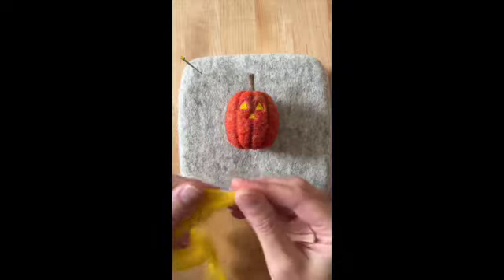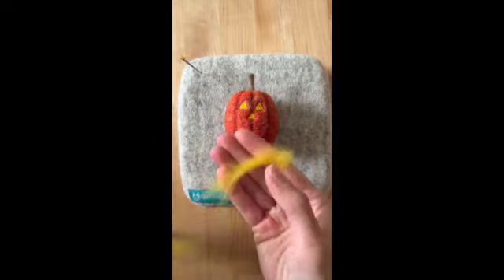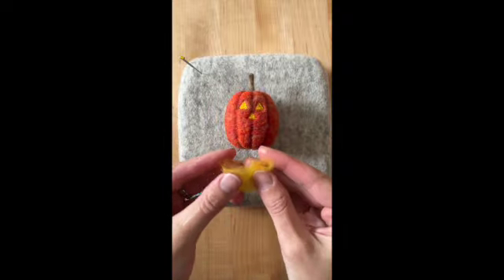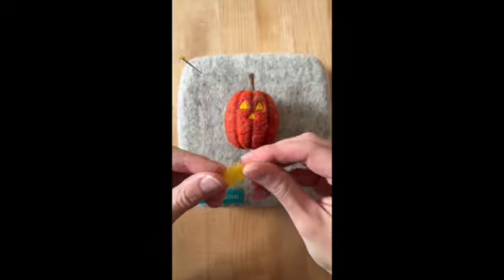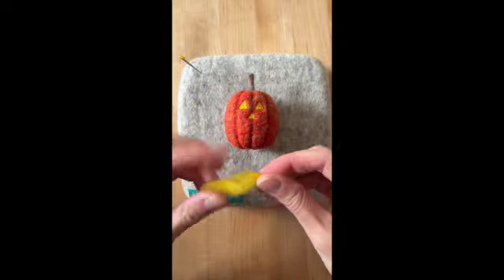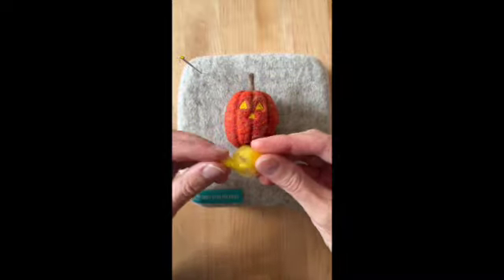Next, for the mouth, take a piece of wool that's a little bit larger. Fold in the ends slightly to get it more the length you want. Roll it between your fingers to make it look like a little wool banana, and pinch the ends as you roll so that they become tapered and pointed. That will make it easier to form the corners of the mouth.